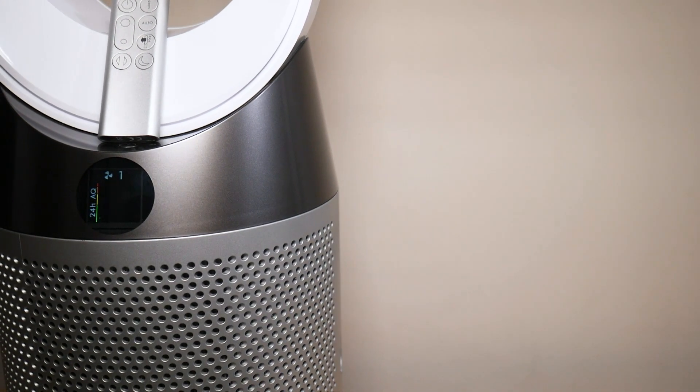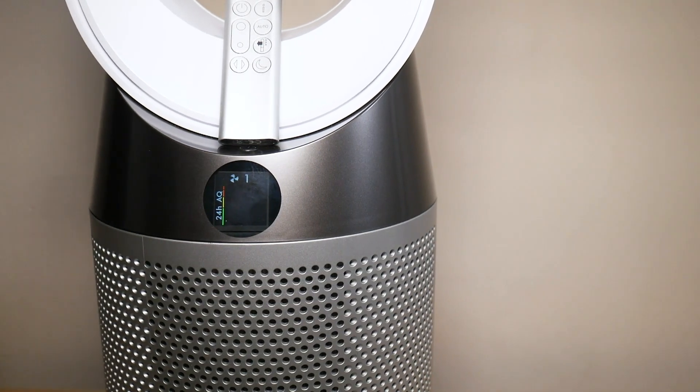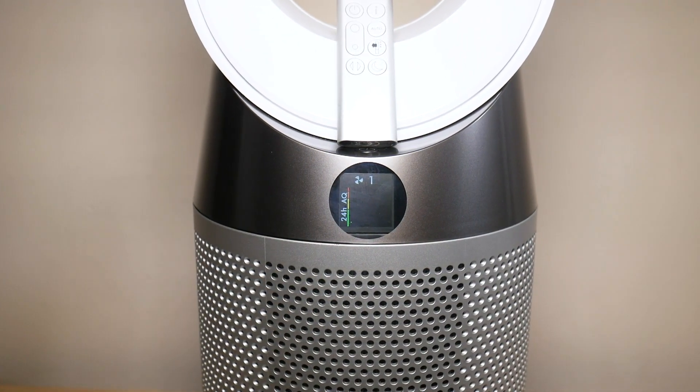What is going on everyone? Welcome to another video from Featured Tech. In this video, I'm going to be sharing my final thoughts on the Dyson TP04 tower fan.